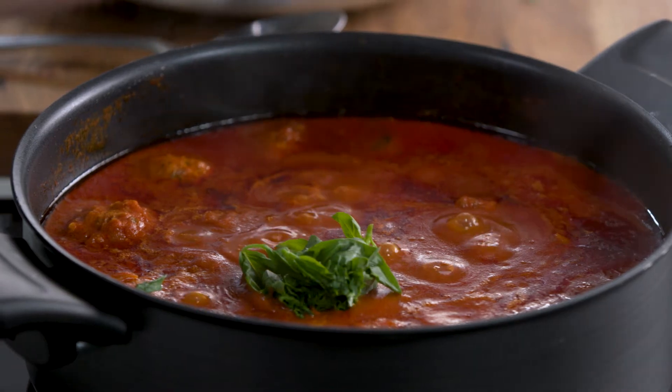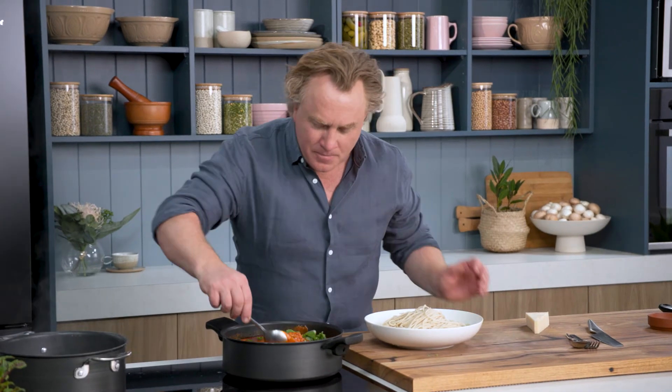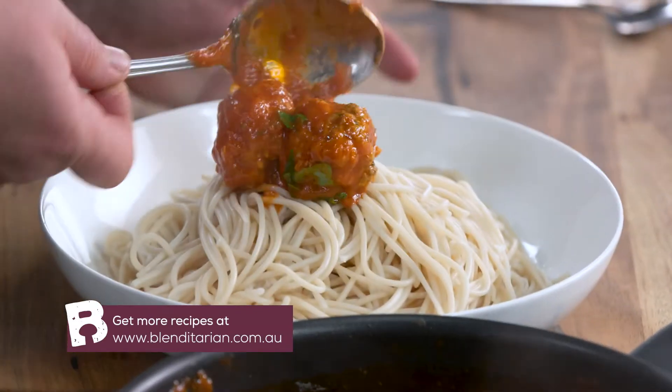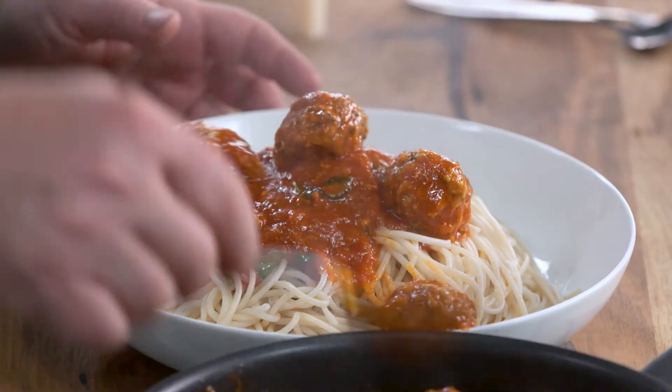My pasta's in the bowl and my meatballs are cooked all the way through. I like to tear off a little bit of basil just at the last second and fold it through. Smells fantastic. Now grab some of these meatballs with the sauce and pour it over the top. Pile them up on top, let some of the meatballs fall down the side, and all of that sauce goes all the way through the spaghetti.